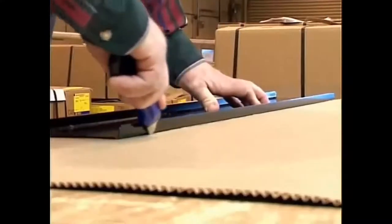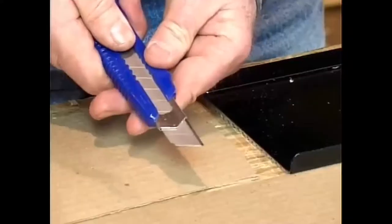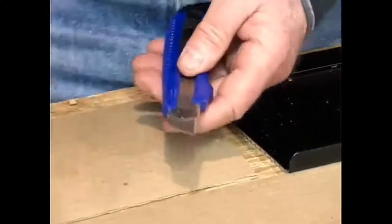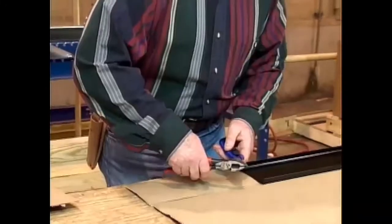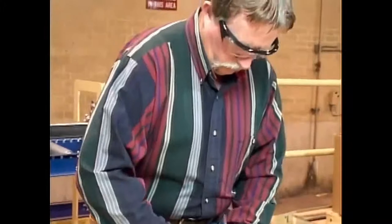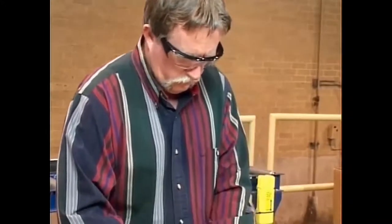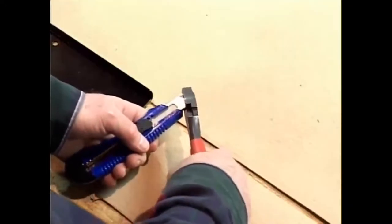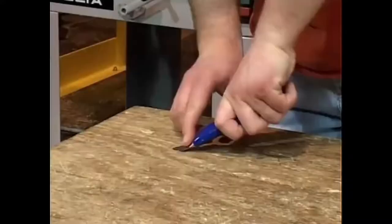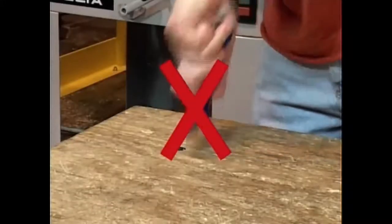When using utility knives such as this one, the blade may be scored to allow the dull section to be snapped off and a sharp edge to take its place. When performing this function, always wear safety glasses, because the blade may fly away with enough force to cause an eye injury. Always use an assist device to snap the blade, such as a pair of pliers. Never use your hand or force the blade against a solid object.